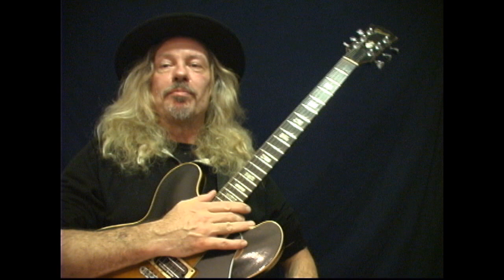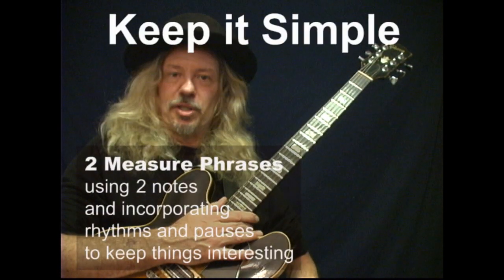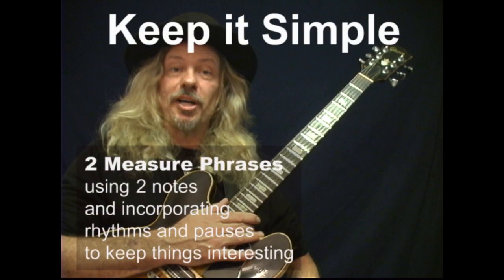When you're first starting to learn to improvise, you don't need all the tricks. You need to be able to handle one or two notes, knowing when to stop and start.